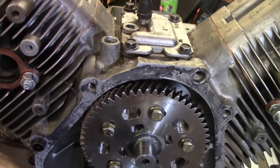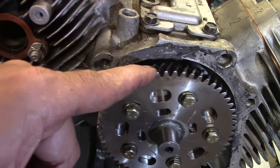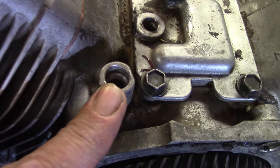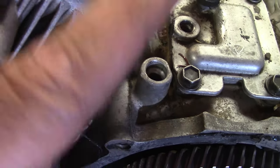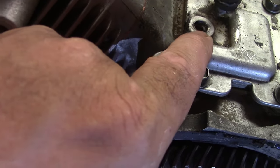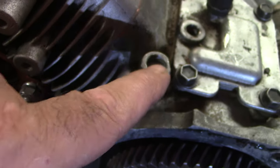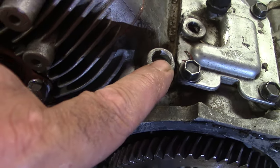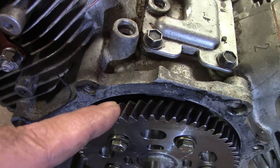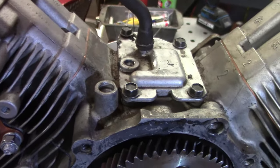Before we get to degreeing in this cam, I'm going to pull this cam all the way out because up here on top is the governor arm hole - the governor arm goes down through here. I need to tap and plug this, and I also need to plug this hole. I've got the plugs to do that and the tap to re-drill and tap this, and I don't want to get anything down in the motor. So I'm going to go ahead and pull these out, pull this cam out, and get to doing that first.